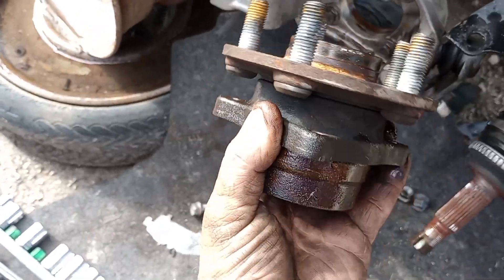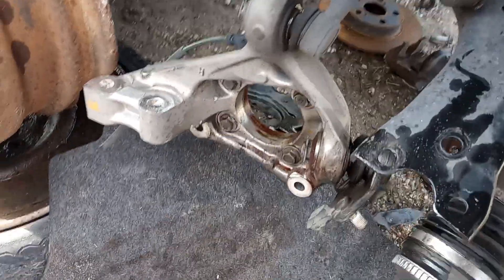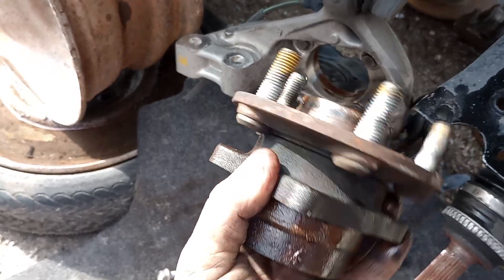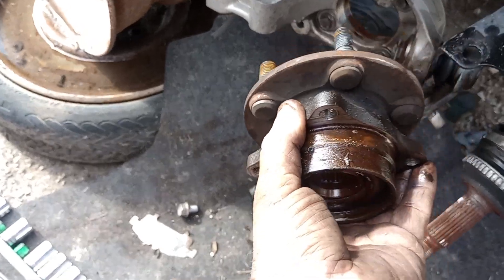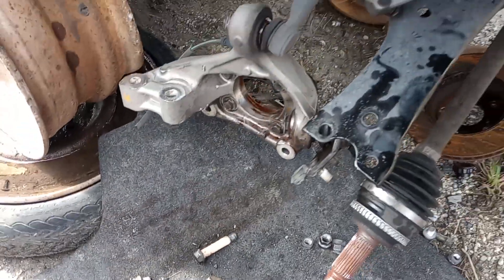I also used PB Blaster. So there you go — that's a quick and dirty way to get your hub out, either on your own car or if you're getting one from the junkyard. It really made it simple. Alright, thanks for watching.